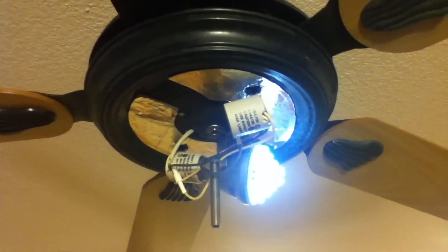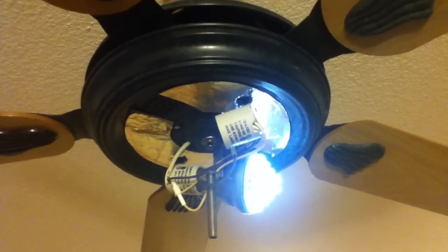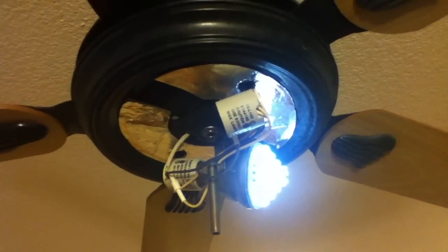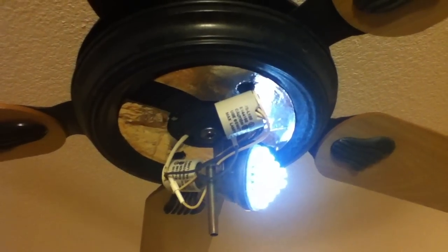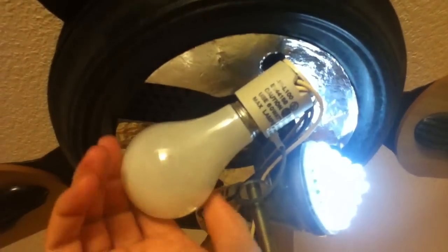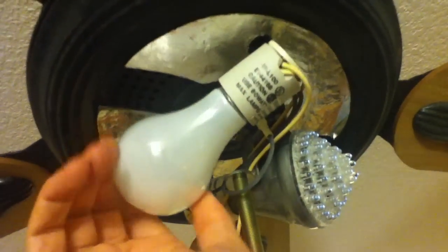When I take away the incandescent bulb, another mystery arises — I cannot shut off this light. I can only make it bright or less bright, and it takes an additional resistive load for the current limiter to completely shut off. Without this light bulb, this light can never be shut off, but when I screw on this light bulb, then this light can completely shut off.